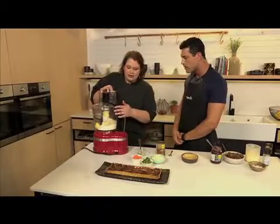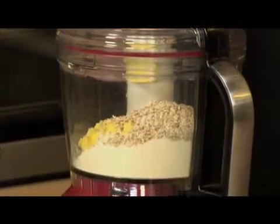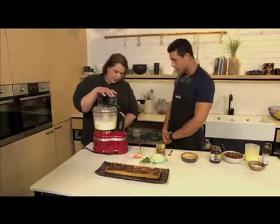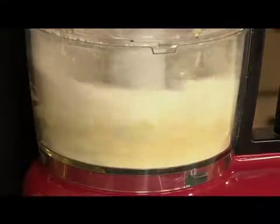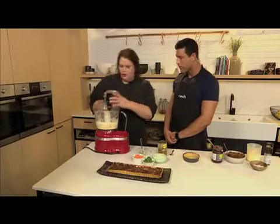We first blitz this so it becomes a little bit like breadcrumbs. And then we're going to add in some cooked lentils and some carrot, which is different to what we normally do. You'll see it coming together very quickly. That's really all you need.